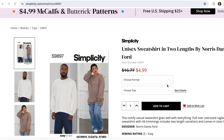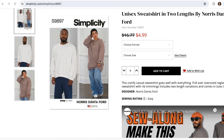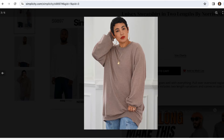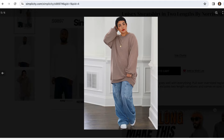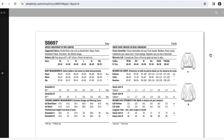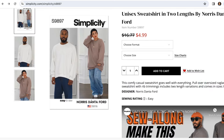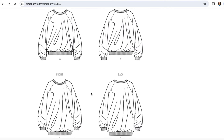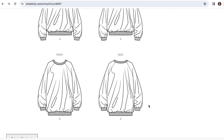This is Simplicity 9897 and the pattern description is unisex pullover oversized raglan sweatshirt with rib trimmings — though I didn't use rib trimming, and we'll talk about that later. There are two views: the difference is length and pockets. View A is a shorter length with no pockets, and View B is a longer length with pockets, which was actually a surprise for me at first. There is a sew along available for this pattern and Norris sews up the shorter length in his video.